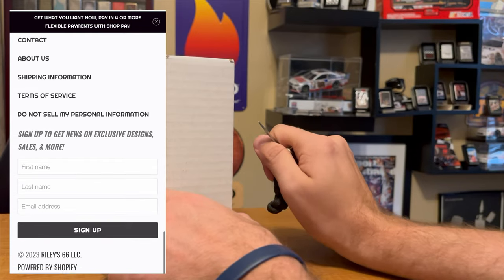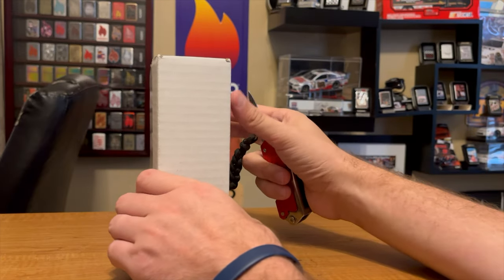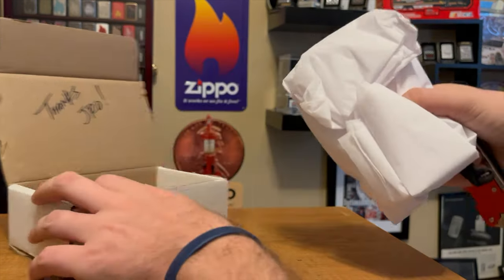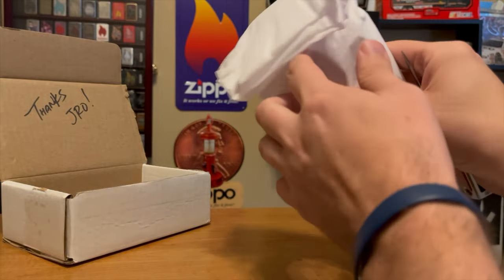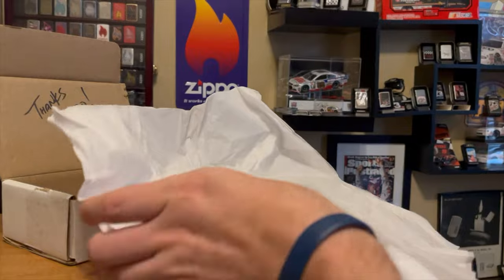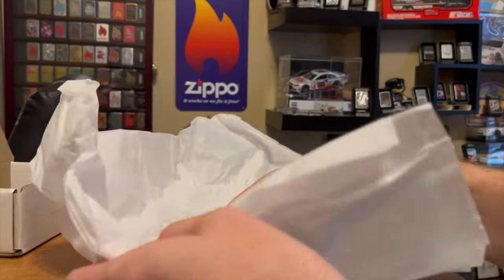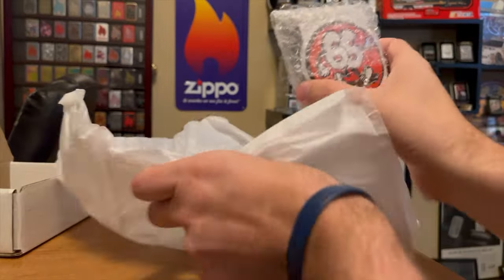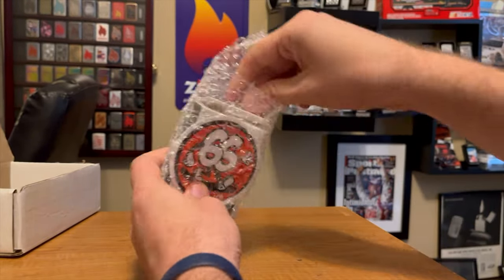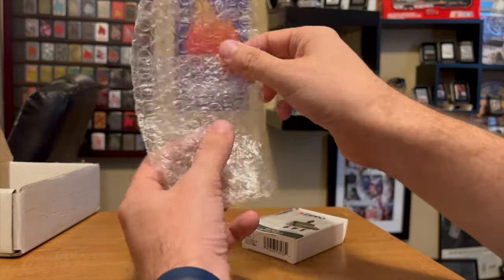Tell them J-Ro sent you, and thank you Chuck for sending this for review. Here we have a 'Thank You J-Ro' message on top. Chuck always does a wonderful job at packaging — he always sends them in these boxes and always has them wrapped up pretty good. We open up and there's some sweet bubble wrap pouch bubble wrap.